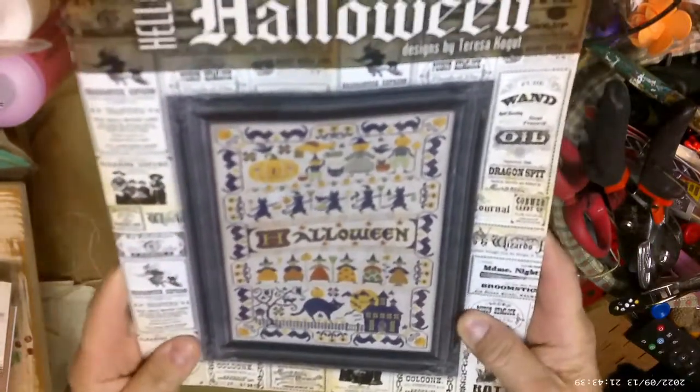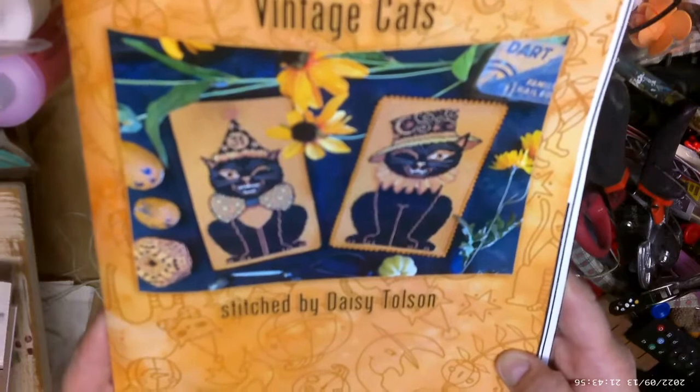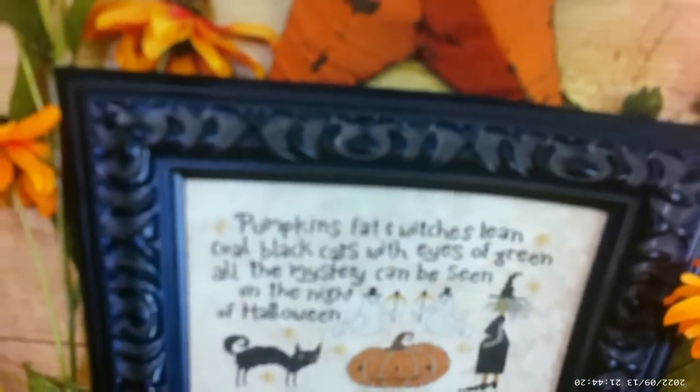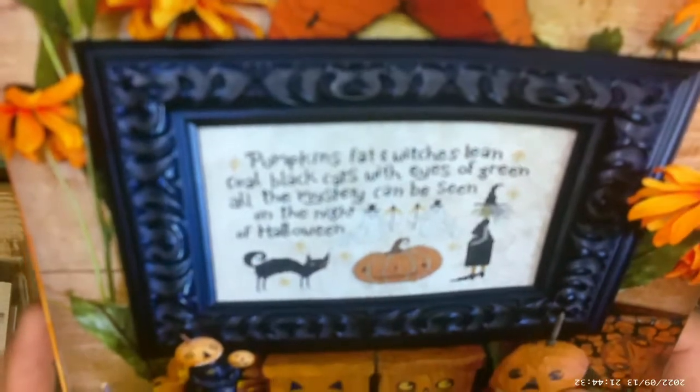Then I got this book which I am ecstatic about — 'Hello Halloween.' And why am I ecstatic? Check this out, guys: 'Vintage Cats, stitched by Daisy Tolson.' Isn't that cool? I'm a model stitcher for Teresa, and Teresa, I want to thank you for allowing me to be one of your model stitchers — it's such a pleasure. I'm still waiting on my next assignment. I also stitched the one that says 'Pumpkins fat and witches lean, cold black cats with eyes of green, all the mystery can be seen on the night of Halloween.' I loved stitching that.